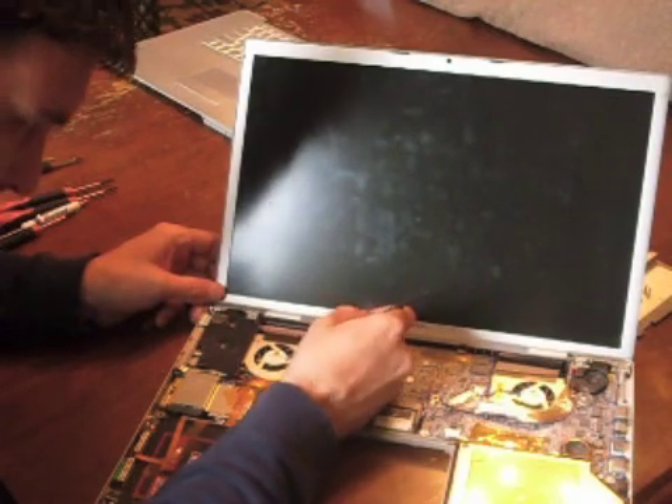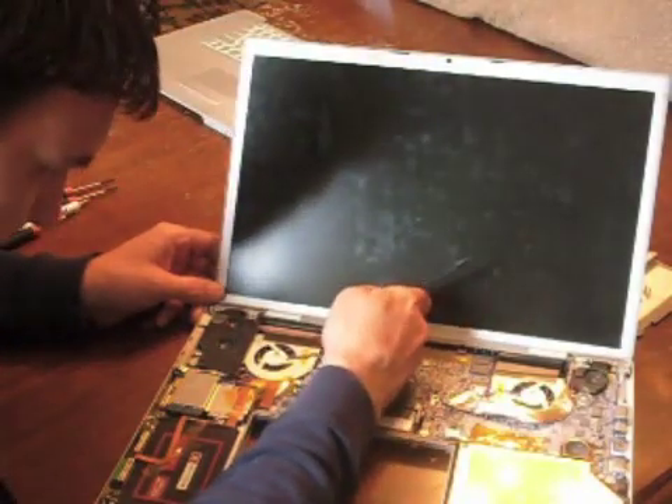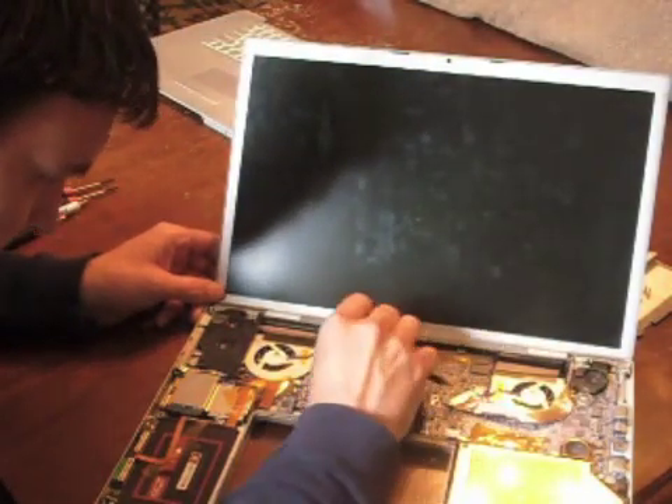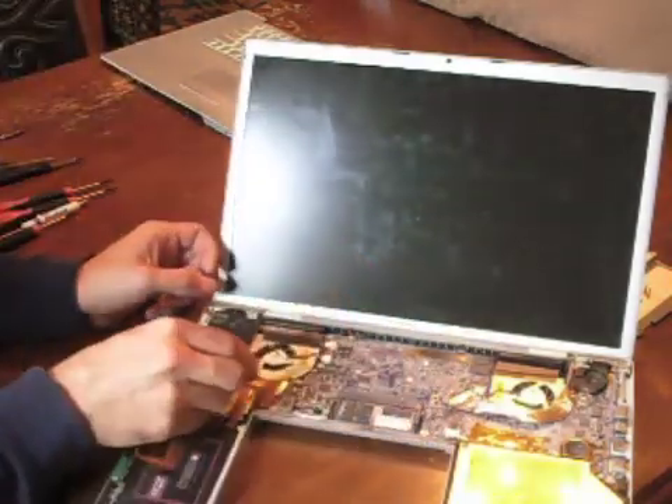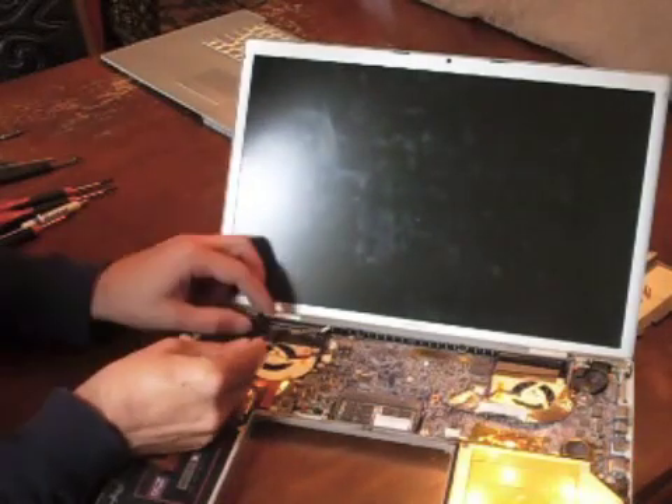When removing parts like this from the board, always use a plastic spudger, as you can see in the video. Once these cables are detached, gently pry the tape away and pull the cables, detaching them from the board.